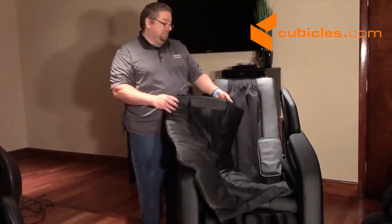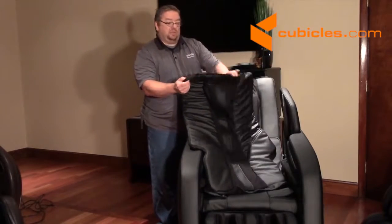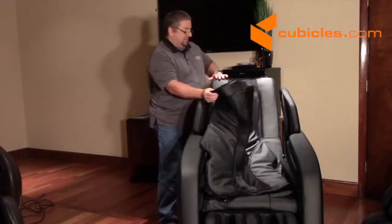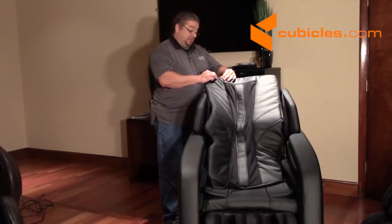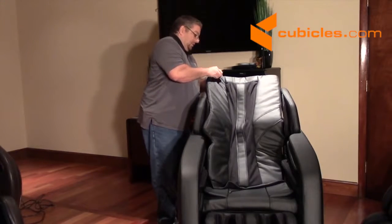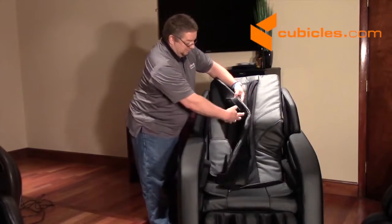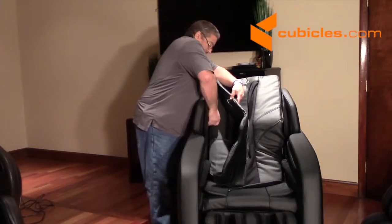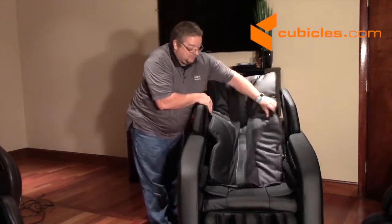Now we're going to install the backrest cushion. There's a zipper on top of the backrest cushion, and you'll see there's a zipper on top of the backrest as well. So real easy, just line these up and zip it into place. You want to do the top first so that it gives a good line-up, making the other zippers along the side a little bit easier. So we're going to zip the two sides on.